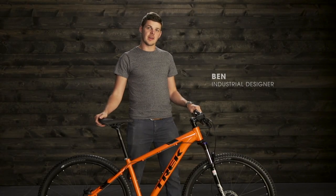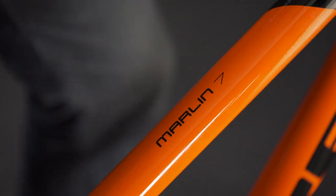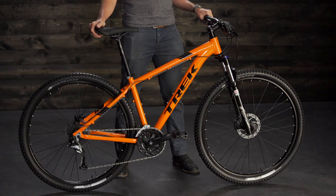This is the Marlin, a real mountain bike at an amazing value, built for that rider that wants to get out on the trails, paths, or just get around town.